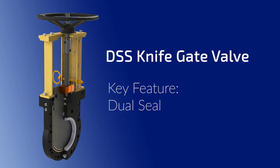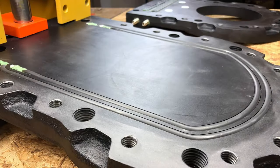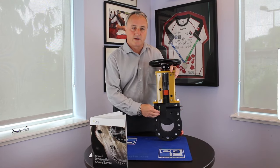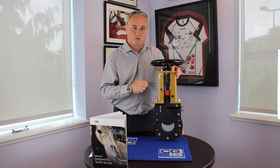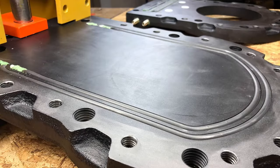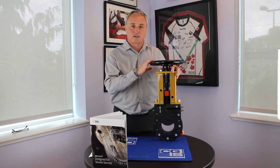The second design feature we want to talk about is the dual seals of the DSS knife gate valve. The first seal, the inboard seal, seals up against the gate and provides zero leakage isolation through the port of the valve. It is 30% larger in diameter, creating a larger contact patch on the surface of the gate, which gives us enhanced sealability. The outboard seal is designed to seal between the body halves, so things like pipe stress will have less of an effect on the DSS knife gate valve.